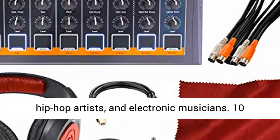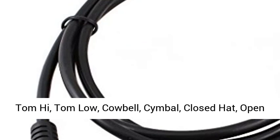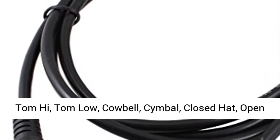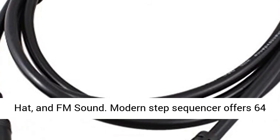10 pure analog drum sounds: Kick, Snare 1, Snare 2, Tom High, Tom Low, Cowbell, Cymbal, Closed Hat, Open Hat, and FM Sound.